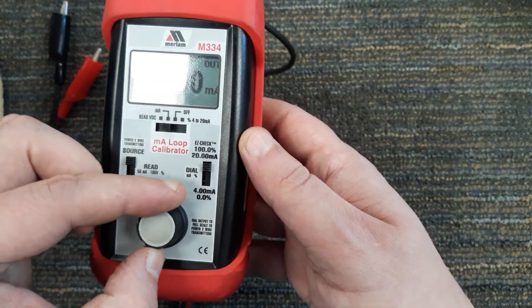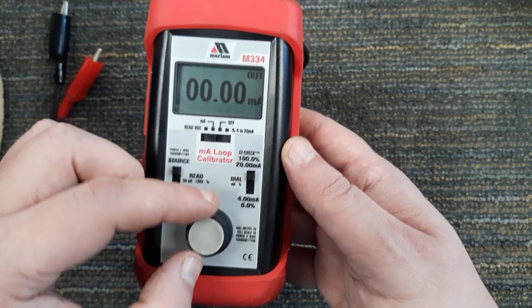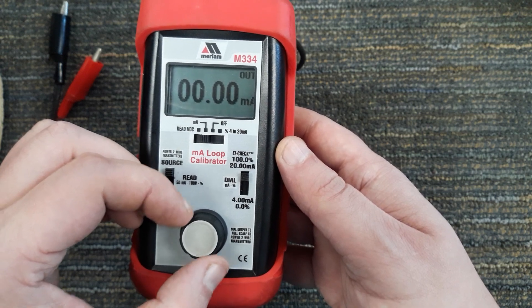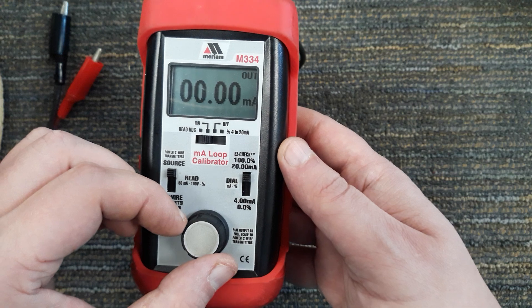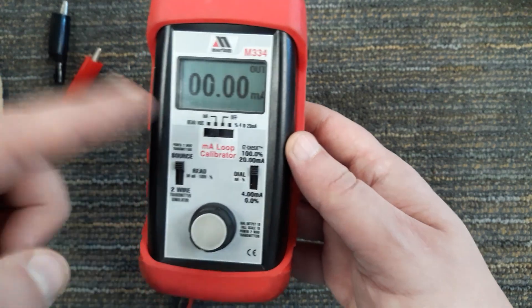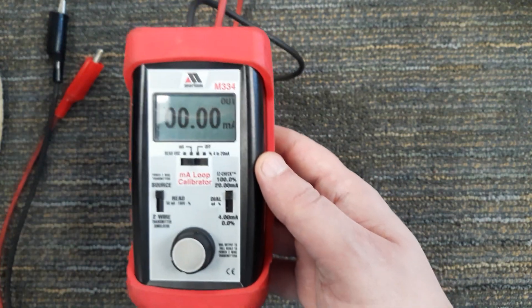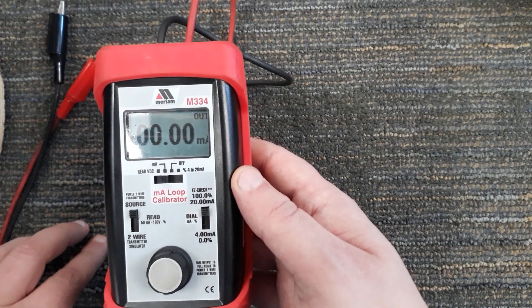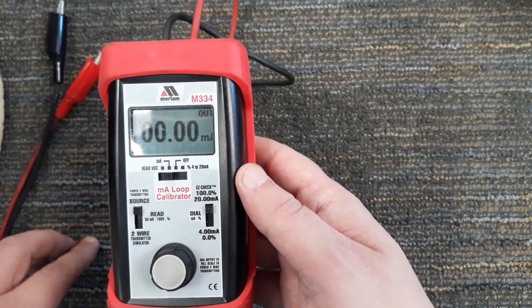I can use this dial to make finite or quick coarse adjustments, and it's based on how fast you move it. If I go one click at a time you'll make very small movements, but if I make three clicks very quickly you'll see a larger jump — I'll demonstrate that later. This is just the first video going through the switches and their functions. I'm going to be making separate videos where I hook this up and demonstrate the actual use of it.